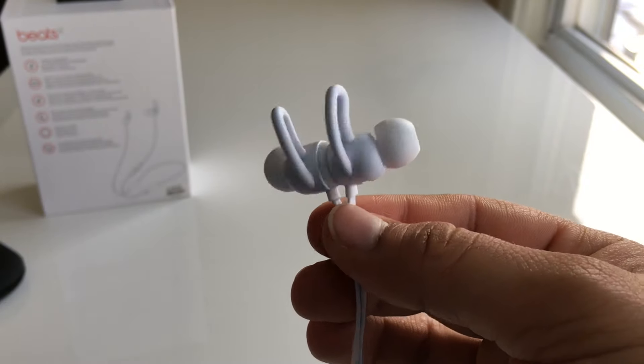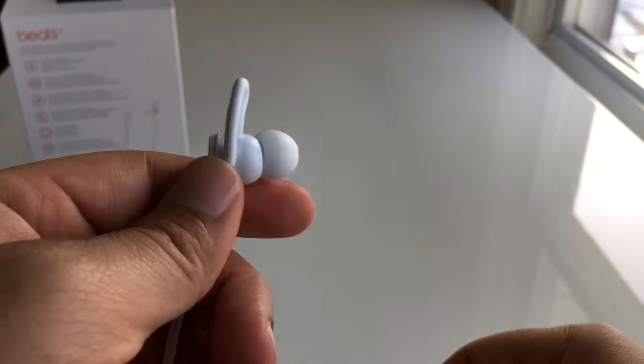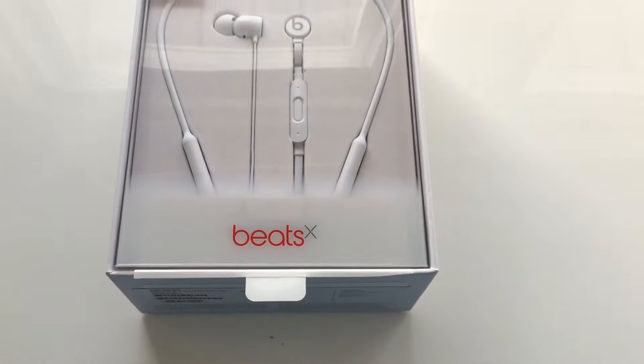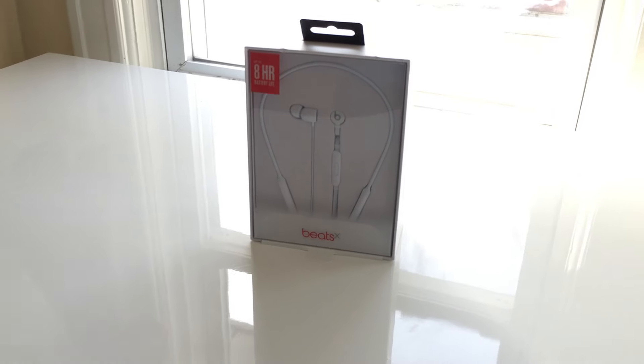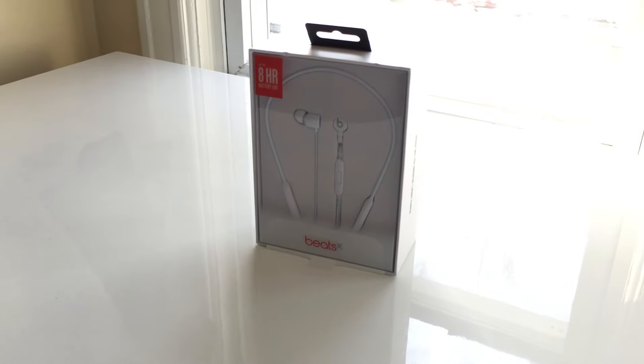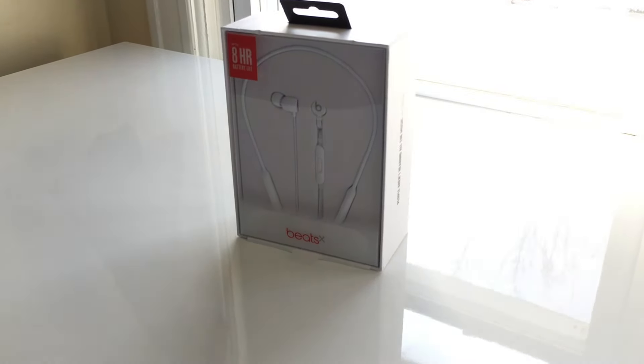The wingtips help keep them in place if you want to wear them while working out. I personally think the Beats X are more versatile than the AirPods and Powerbeats 3. Go check out my Beats X vs Powerbeats 3 video and my Beats X vs AirPods video, and keep an eye out for my Beats X vs JBird X3 video as well.